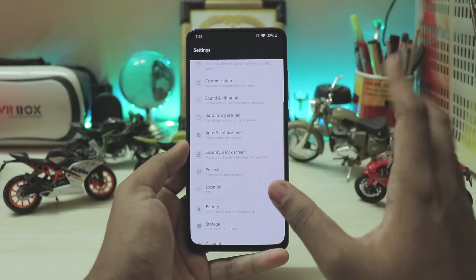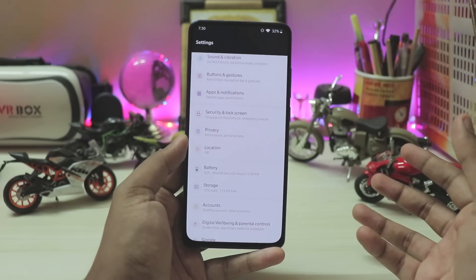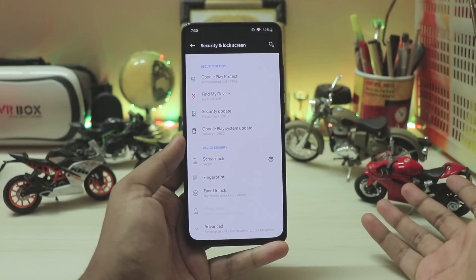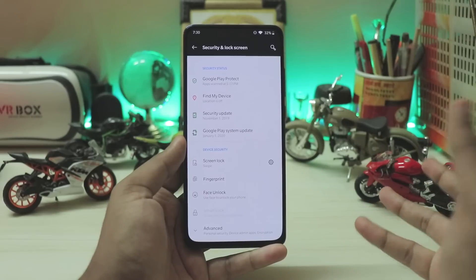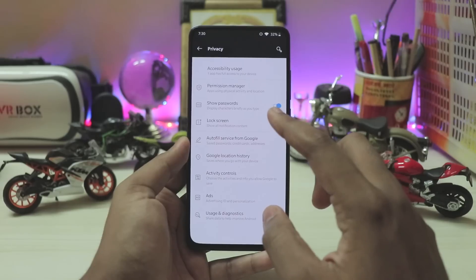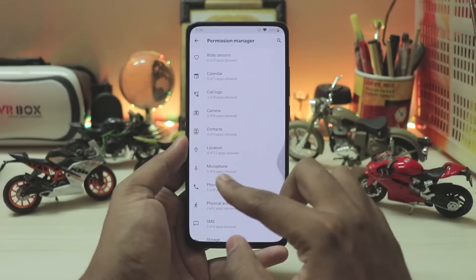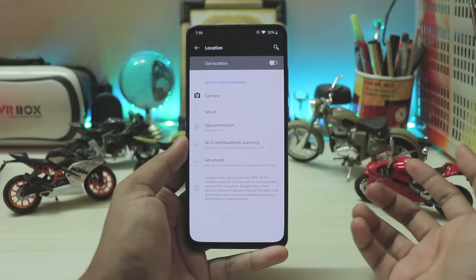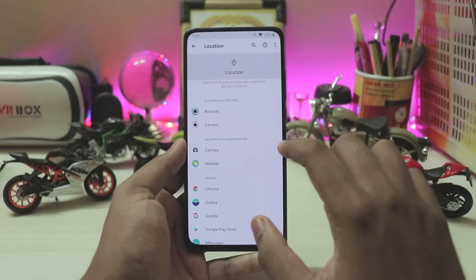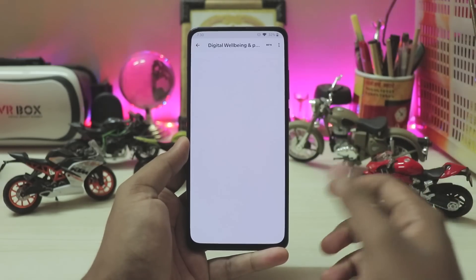Coming back — a bunch of stuff is still broken. Apps and notifications have been upgraded for Android 10. Under security and lock screen, there's pretty much no biometric security at all — only pattern unlock works. Privacy has been added from Android 10 with Google app settings and an advanced permission manager. Location settings also feature Android 10 features like app permissions configurable to 'while in use,' 'all the time,' or 'never.'